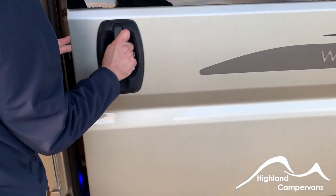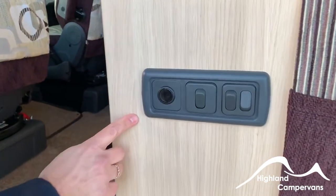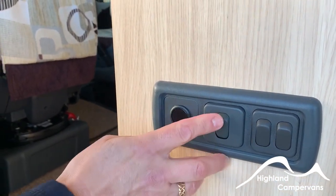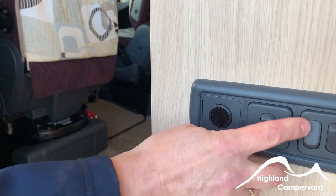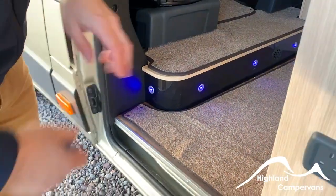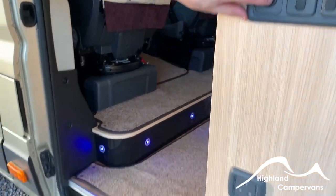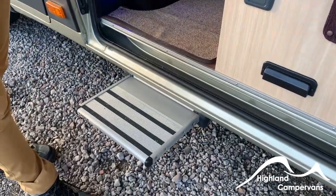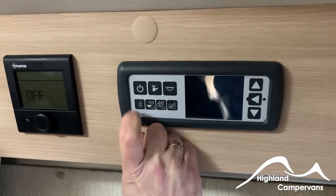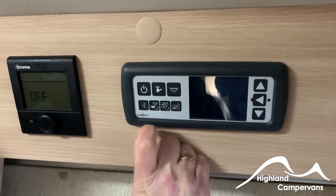When you open the sliding door, you've got several switches for the interior lights and for the awning light, as well as cool blue lights running underneath the board. Finally, you've got your electric step function on that one as well.